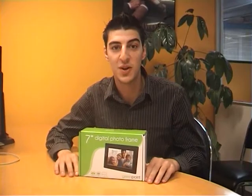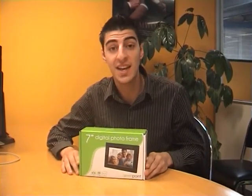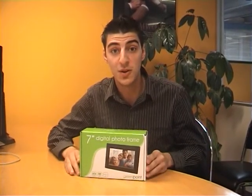Hi guys and welcome to another Citi Software YouTube video. I'm Anthony and the product I'll be demoing today is the Greenpoint 7 inch digital photo frame. So what I'll do for you is take it out of the box and show you how to use it. So let's get right into it.